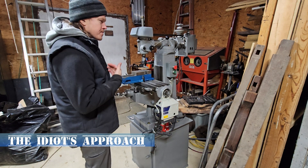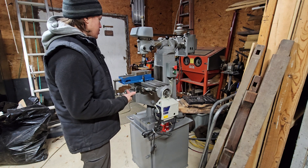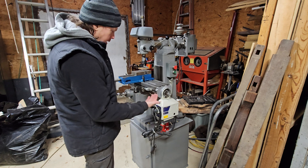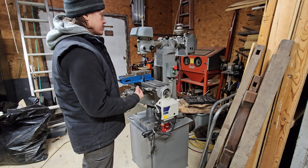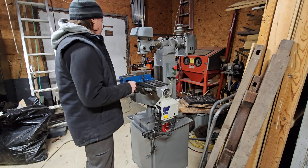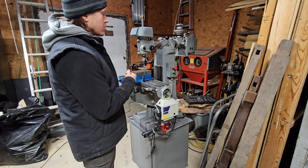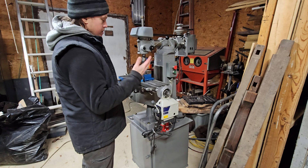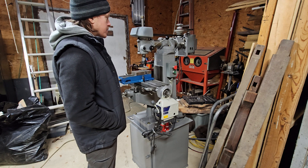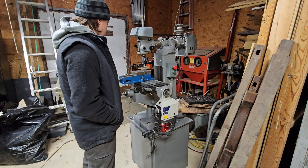We got a new machine — well, new to me. This is a Clausing 8520 vertical mill. It's pretty much like your standard Bridgeport-style mills except significantly smaller and lighter, but it's going to be able to do most of what I want to do right now, and it's going to be a good learning place. I don't really know much about what I'm doing when it comes to machining and this kind of stuff.